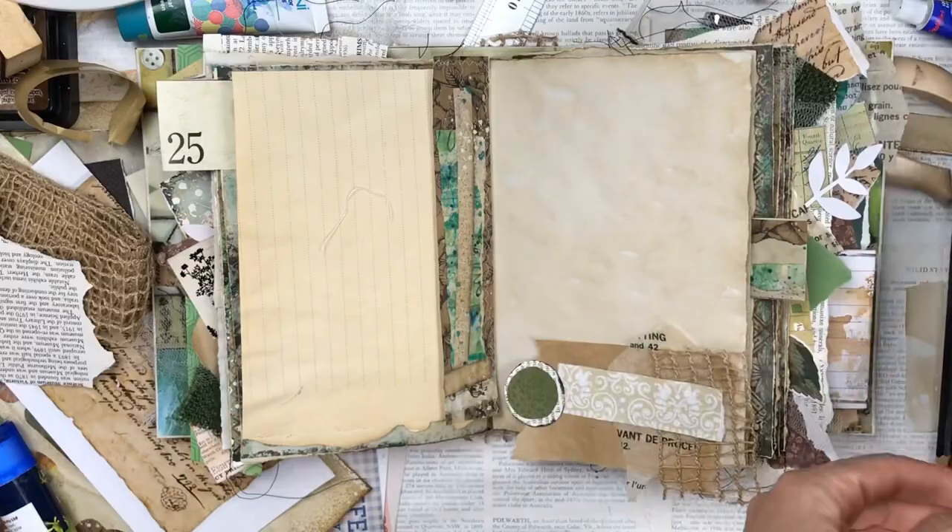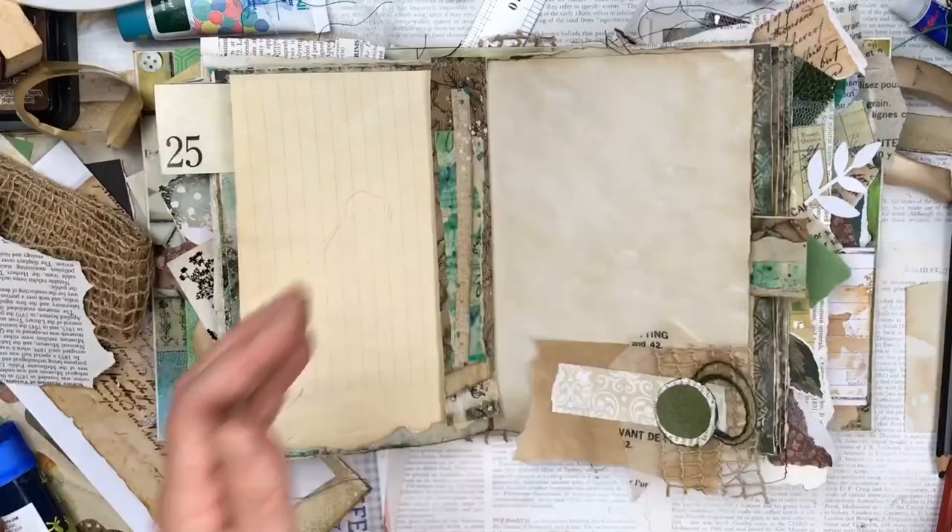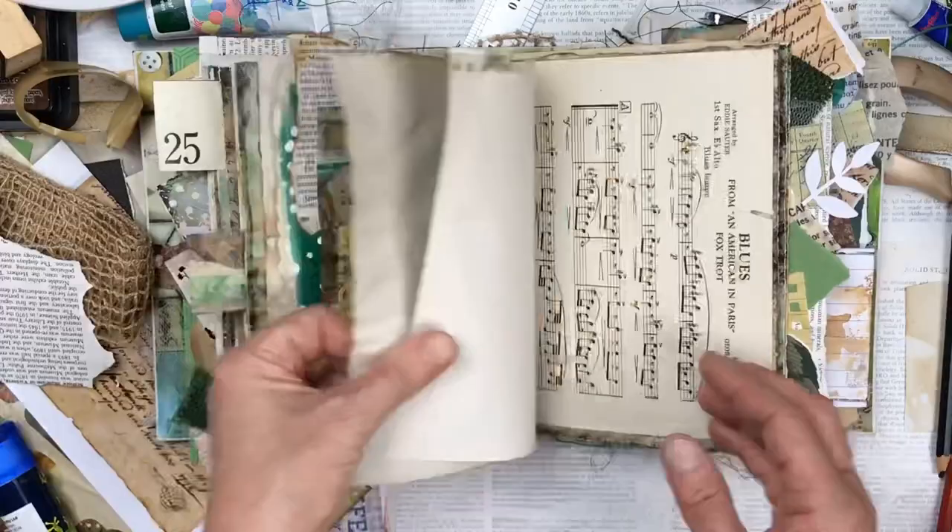I'm purposefully making things hang off the page — the bottom, the top and the side. I wanted a really chunky, spilling-over journal and I think I got that effect with all these bits hanging off. I really do like how the little elements are sticking out and make it a super chunky journal.